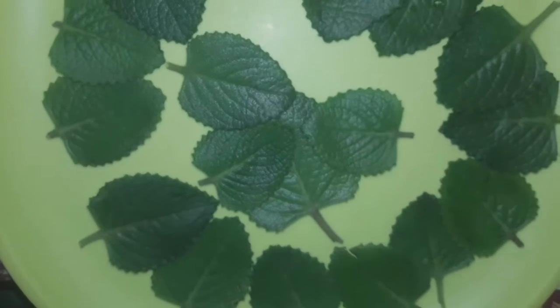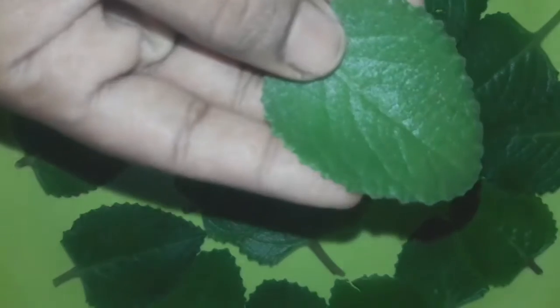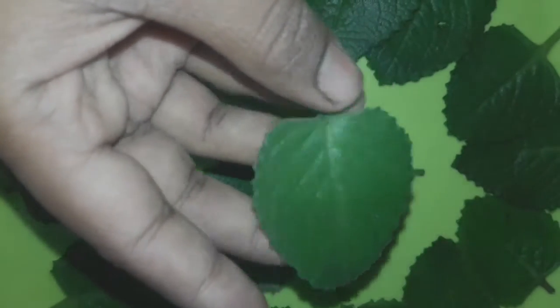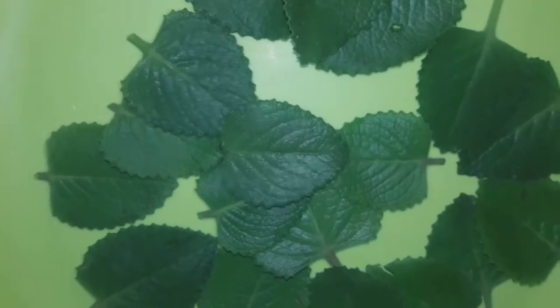Let's get started. We are going to eat it and prepare it. It is easy to make as we use the Oregano. We are going to prepare some of our Oregano.